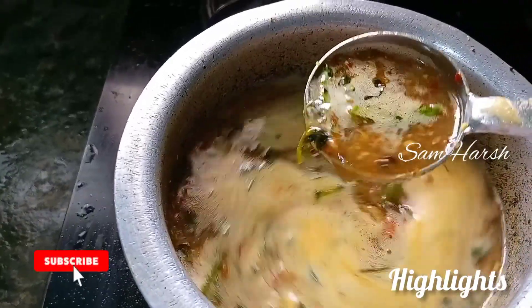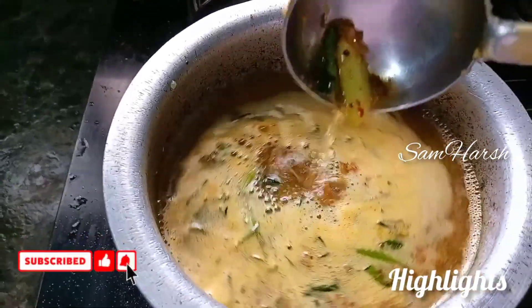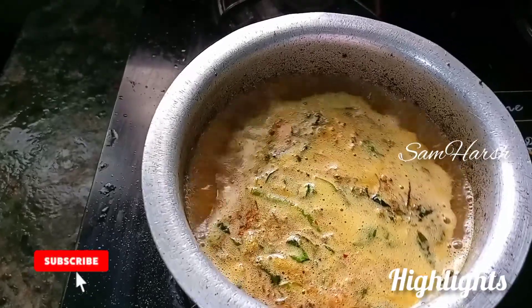This is not a regular tomato rasam, but a normal one — only one tomato rasam. I will cook it spicy.